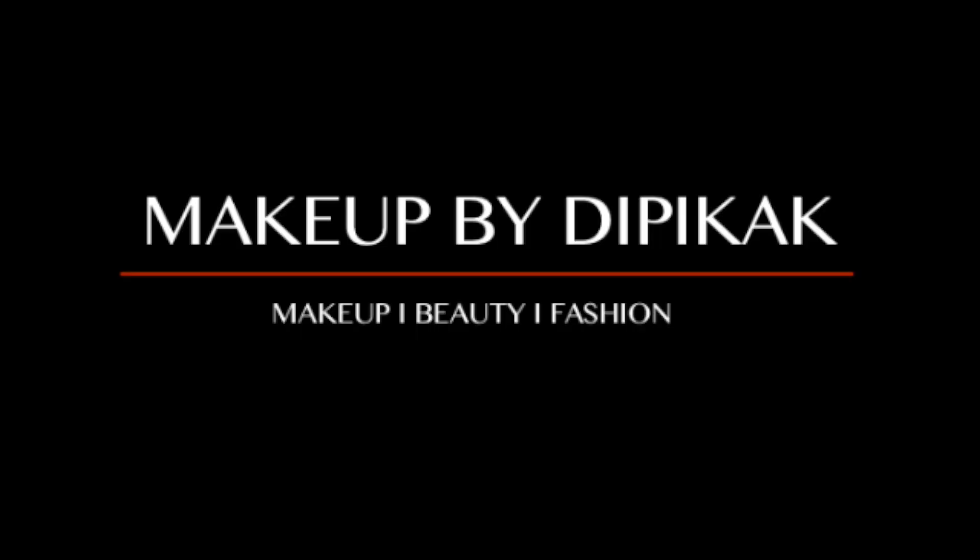Hi guys, welcome back to my channel. It's been a while since I shot anything, and what I've shot now is a slight departure from makeup — it's about hairstyling. What I'm about to show you is how I style my hair when I'm not visiting a salon.